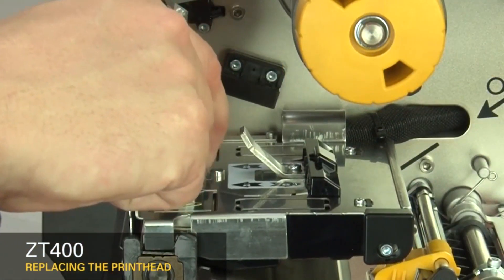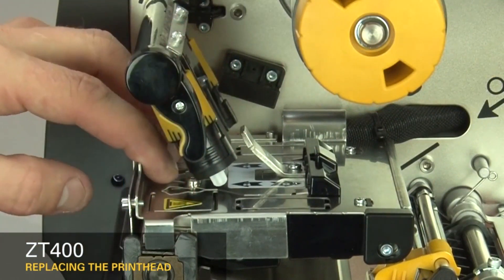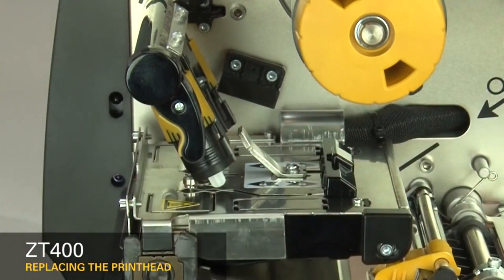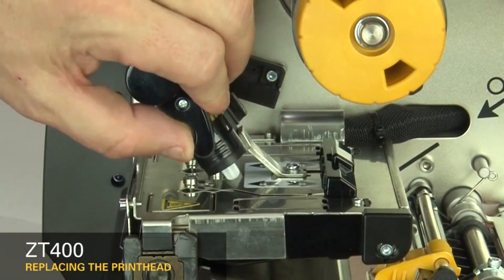Lower the toggle. To lock the printhead into place, press down on the print mechanism and slide the printhead latch toward the back of the printer.